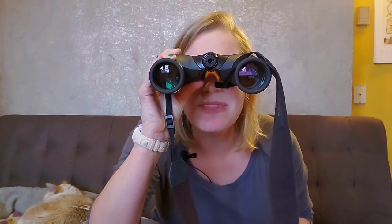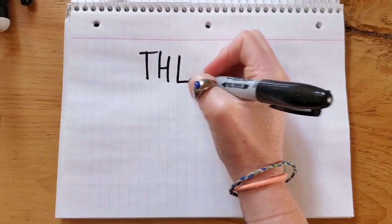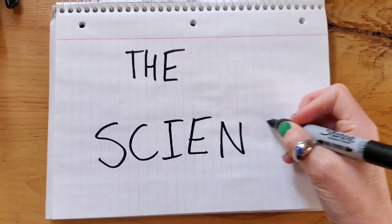Before we get into the actual making of the thing, let's talk about how it works and why it's important. You can probably think of lots of reasons that you would want to see something bigger than it actually is in real life. Binoculars are a good way to do that, as is using any kind of magnifying thing — like a loupe, or one of those big magnifying glasses like Sherlock Holmes uses.